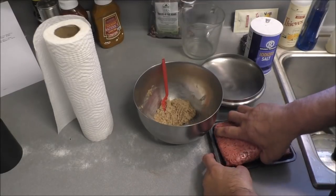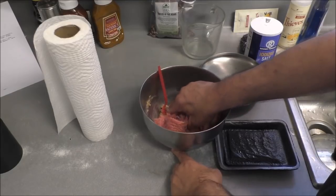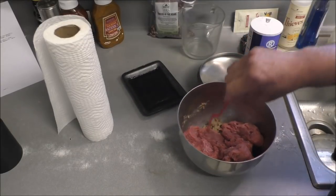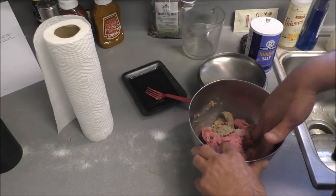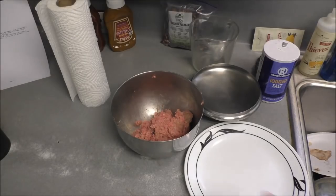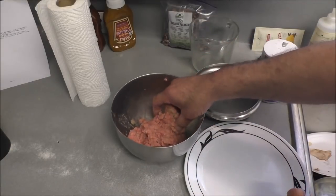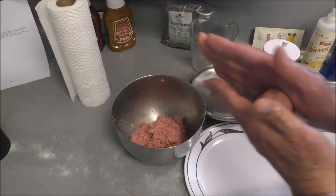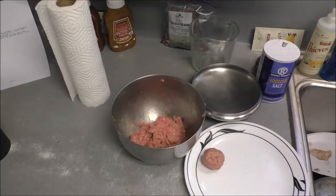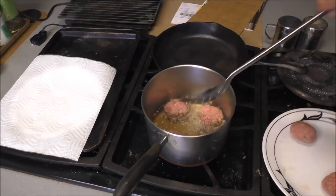We'll add a quarter cup of milk, stir it up, and let the breadcrumbs absorb that liquid. Then I've got a pound of ground chuck — 80/20 — going in there. Mix this up and form some little meatballs. Keep your hands wet so the meat doesn't stick.